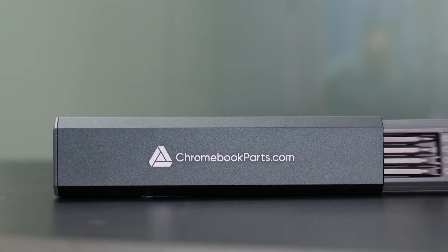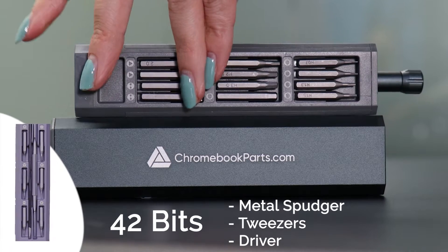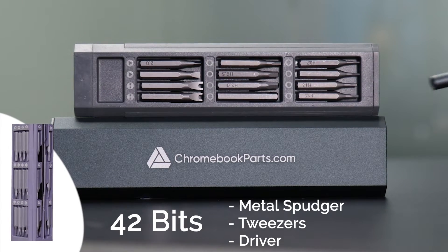Need tools? We've got you covered. Go to Chromebookparts.com or click on the link below to pick up this sleek, portable tool kit.